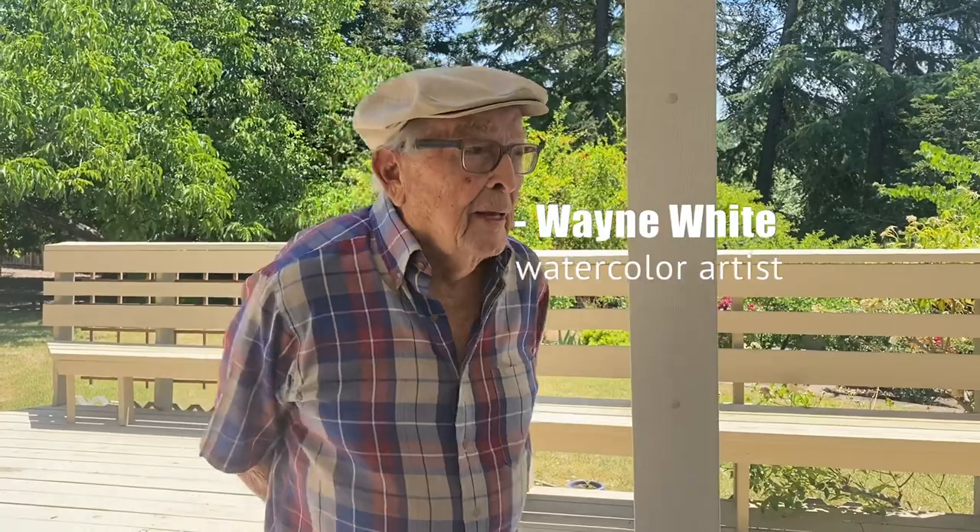Hi, Wayne White here. I'm a watercolor artist and I like to paint on location when I can. Today I'm going to show you some easy steps to set up a plein air studio so you can go very lightly. You don't want to carry a lot of equipment because sometimes you're going to have to walk quite a ways to find the location you want to paint.